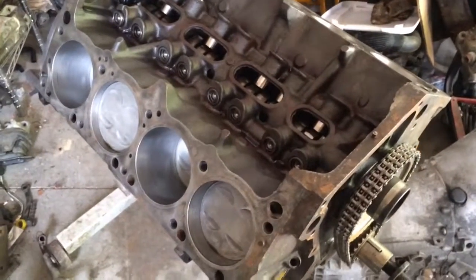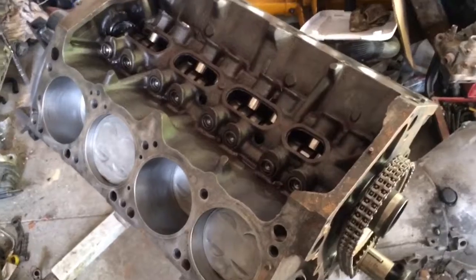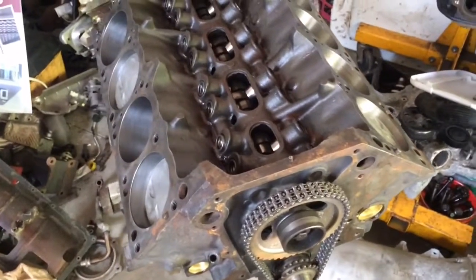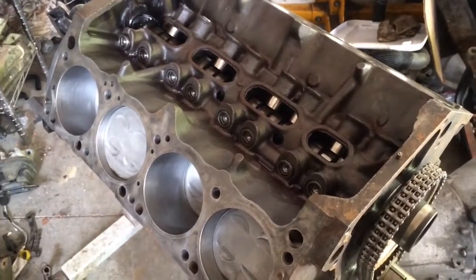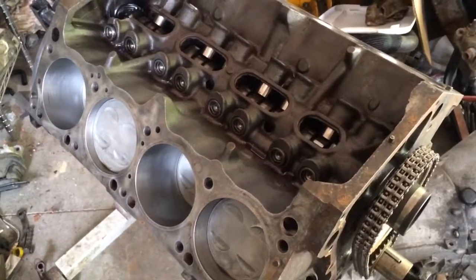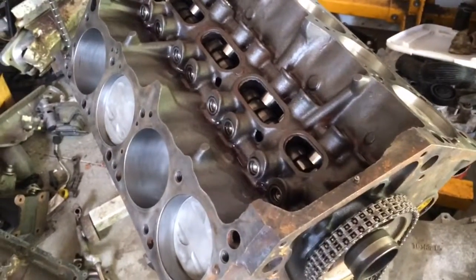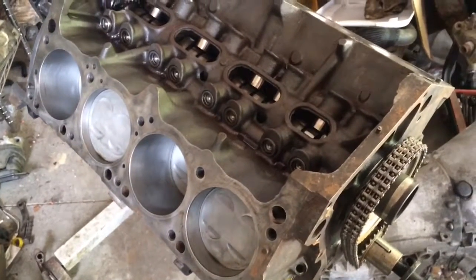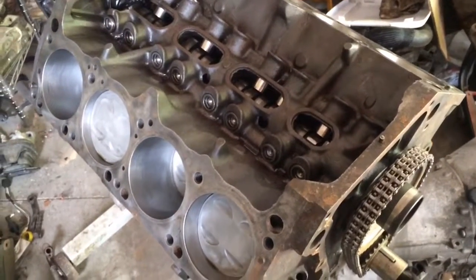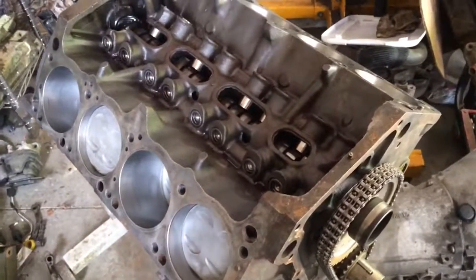When I get this video up, I will post a video of the Barracuda that this engine will be going into. It's been sandblasted and primed, so it needs a couple other things before it gets painted in terms of bodywork — new quarters on the bottom behind the tire, and little things like pops and dents. I'll get that up as soon as I can.